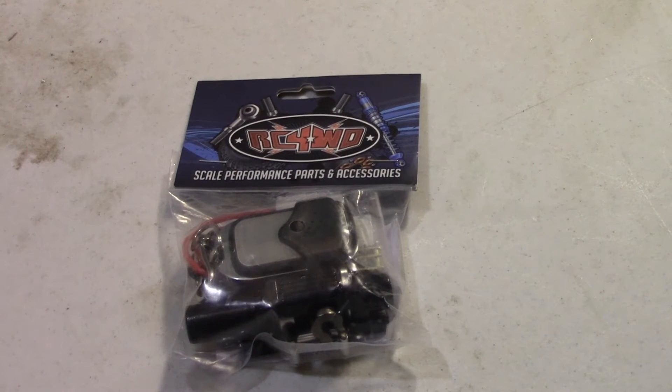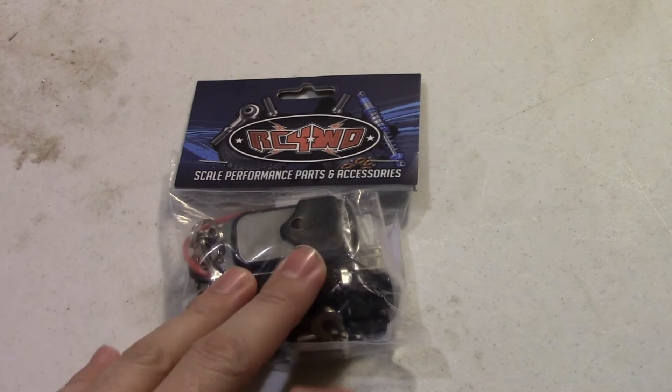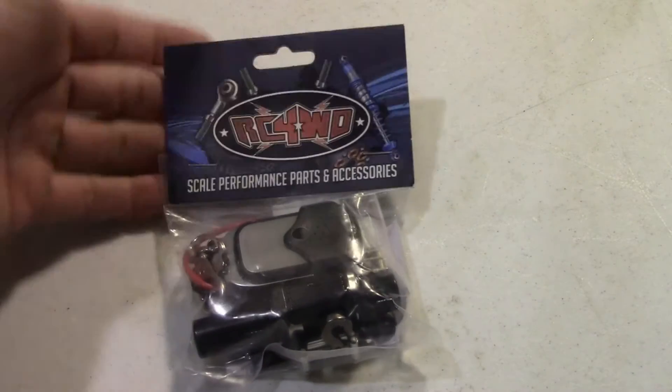Some of you guys are asking why I got this particular winch when you can just get the winch alone. Well, the winch I had actually had a small battery lead that basically just didn't go to anything, and my controller was a two-channel remote. So I didn't have an additional channel for forward, reverse, and stop. I figured let's see if we can get an all-in-one unit, and I took a look online and this is what I found.